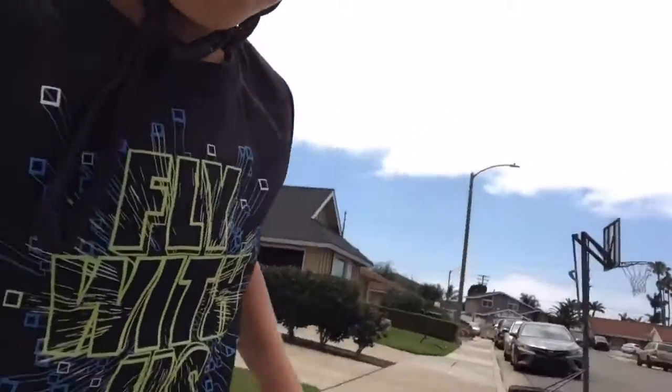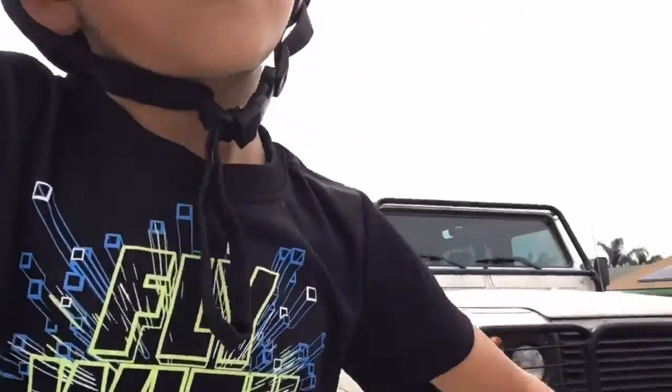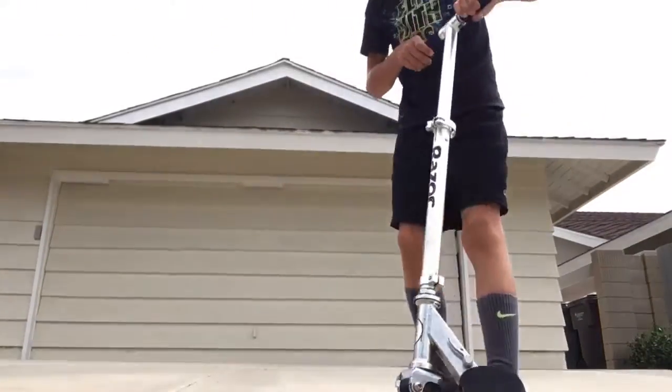If you guys don't know what a 60 is, I will show you actually right now. This is a really cool 60. 60s are really cool. Let's do the 60s for you guys who have never seen a 60. Perfect view.